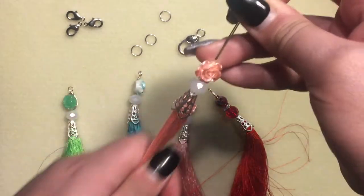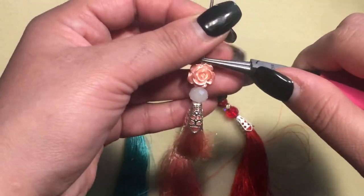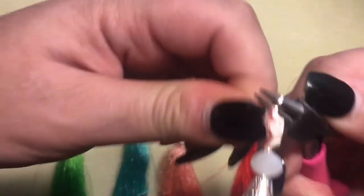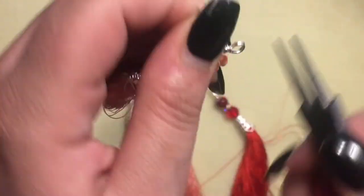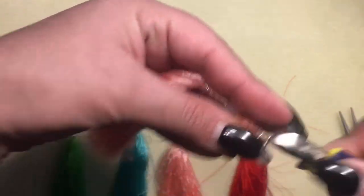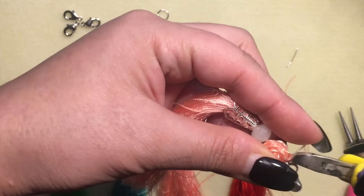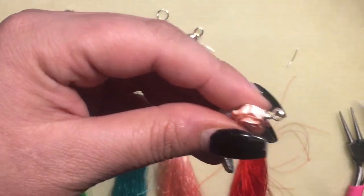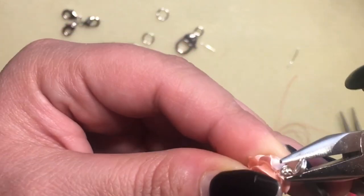That's how it looks — really pretty! I'm going to use my round nose pliers to make a loop and wire wrap it. Then I'll just cut off the excess wire.